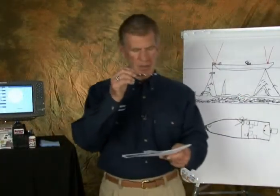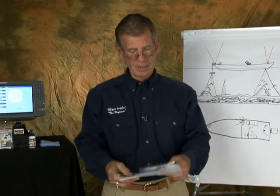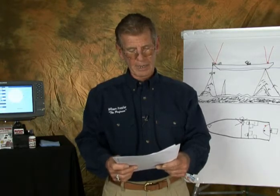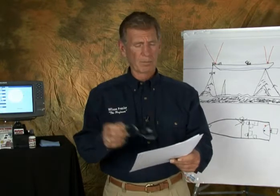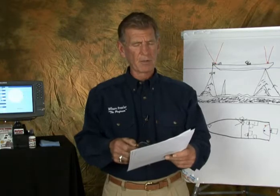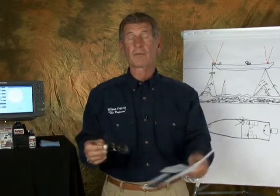Now let's see the next one. Gerald, who lives up in New York, says that when he turns his GPS unit on, he's never where he is — it's always at the lake he left last time or somewhere else, but not in his front yard where his boat is. Well, Gerald, let me tell you what's wrong: your antenna's not responding.